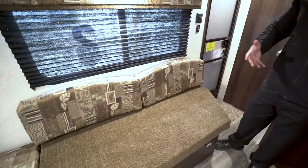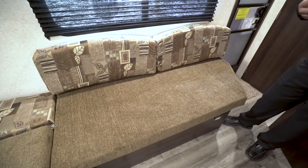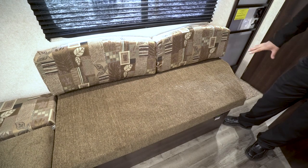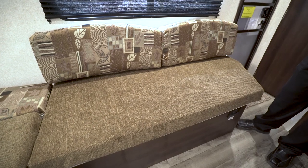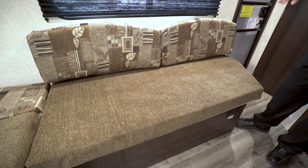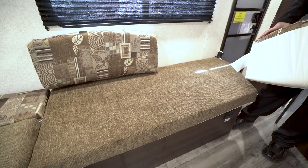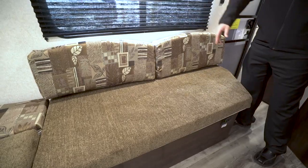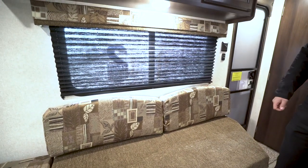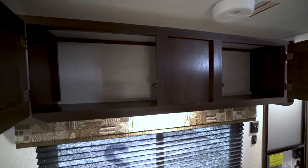Starting off right down here you have this little sofa area, which I kind of like in this setup. Normally in a travel trailer this size you don't really have a lot of great seating options, so I'm glad they put this in here. Plus if you have any guests, friends, buddies, or family maybe kids going camping with you, you can of course remove these right off the back here to add extra space and you essentially have a single-size bed there. Right up above that you also have a window to let in some natural light, and up top you have some storage.